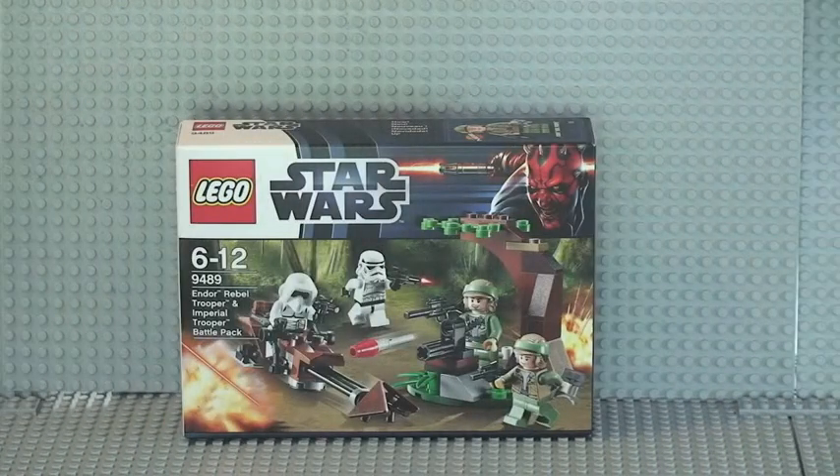Hello LEGO fans! Adult fan of LEGO UK here, and welcome to this video which is going to be an unboxing, build, and review of LEGO Star Wars set 9489, the Endor Rebel Trooper and Imperial Trooper battle pack. Ages 6 to 12, comes with 77 pieces. It retails in the UK at £11.99 at the LEGO Store and the LEGO Store online.